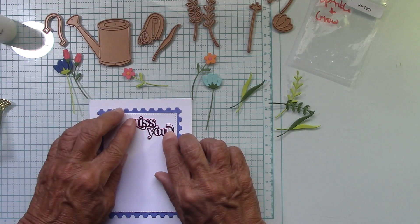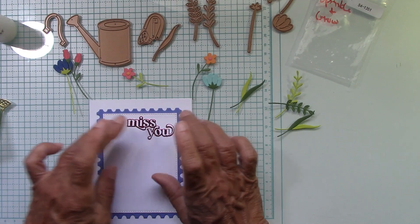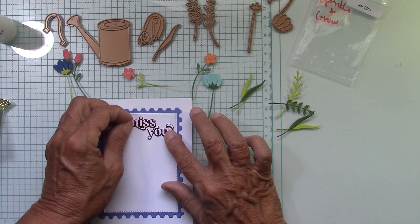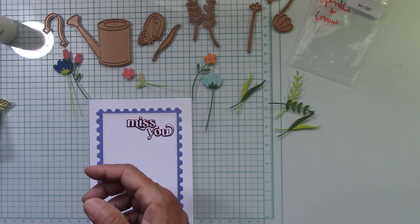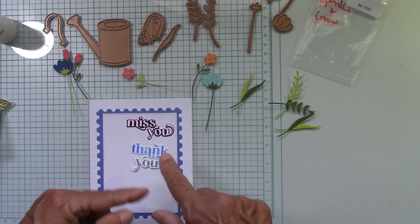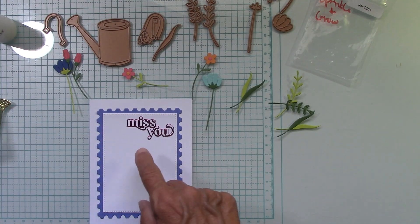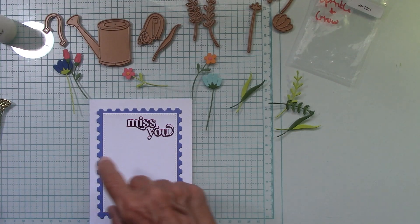Just a little alcohol in that spray bottle. I decided to use the Miss You from my collection of sentiments — I'm kind of having fun using up what I have already made. Use whatever sentiment you'd like; you could do sending hugs or anything. My base is eight and a half by five and a half, scored at four and a quarter. It is a side folding card, and this will also work on a top folding card. The top folding is eleven by four and a quarter, scored at five and a half.